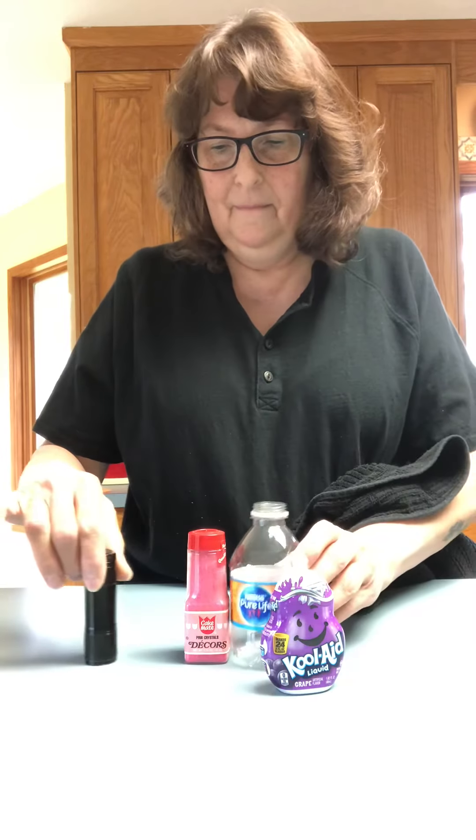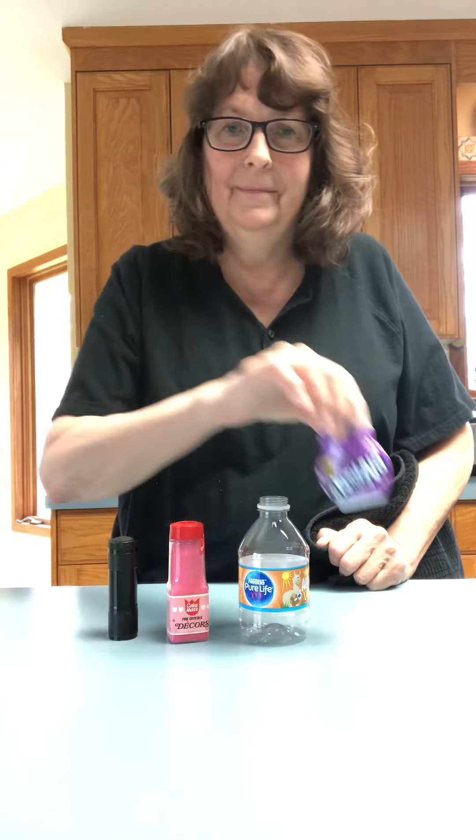Now what if I mix them up? I'm going to cover it with my dish towel again — it's like a secret removing something. What's missing? Did you say Kool-Aid? If you did, you got it. If not, that's okay, because that's a lot of things to remember. Four things are a lot of things to remember.